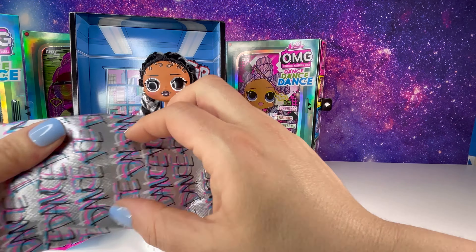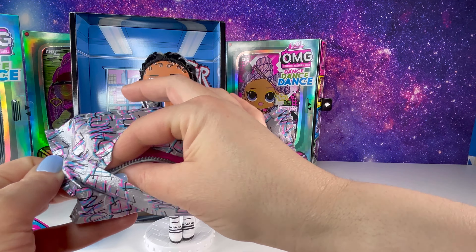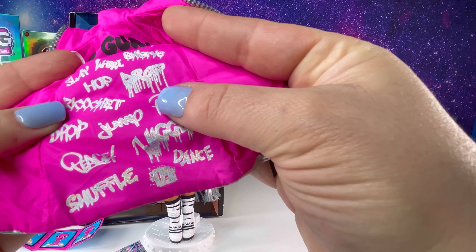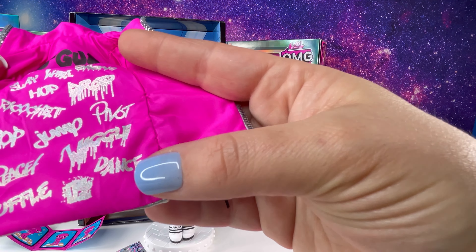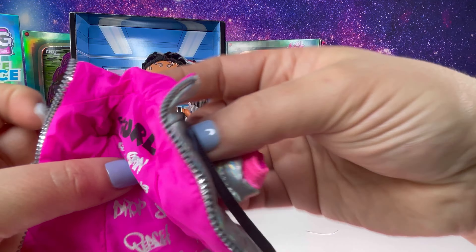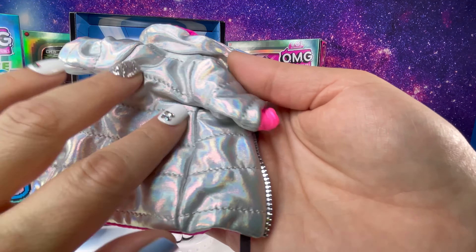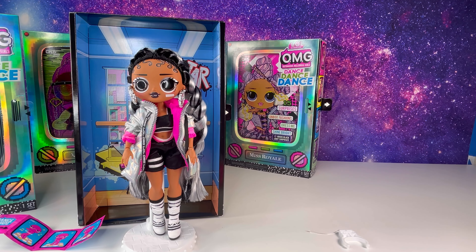Let's open this up, I can't wait! Whoa, look at her jacket — 'slay, hop, jump, drop, pivot, peace, shuffle, dance, wiggle.' I love the details, and it says her name right here: B-Girl. It has this faux zipper going down with a string that says LOL OMG. So cute, let's dress her up.